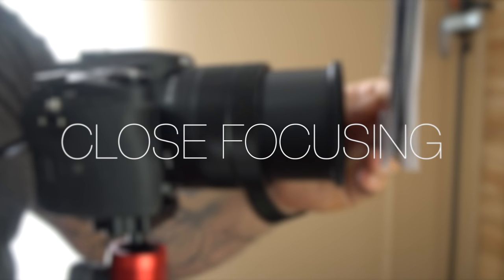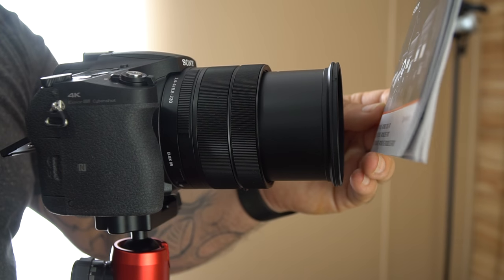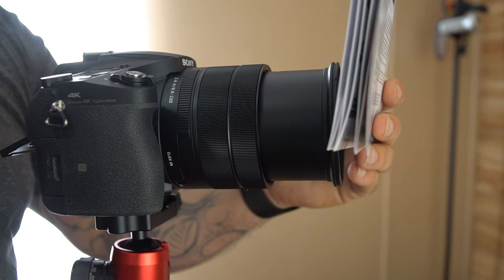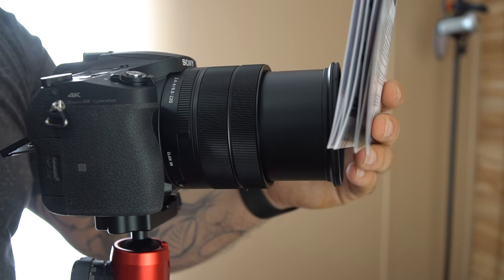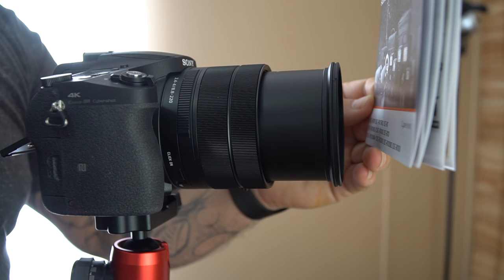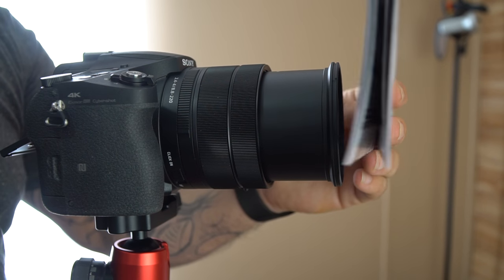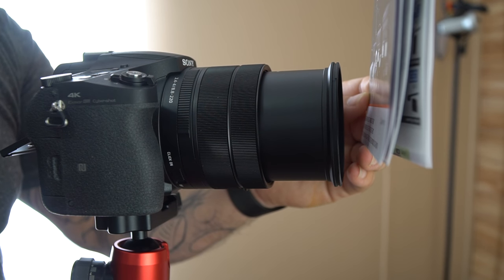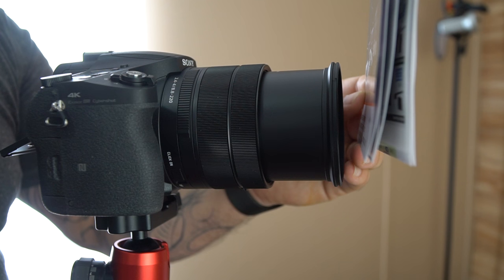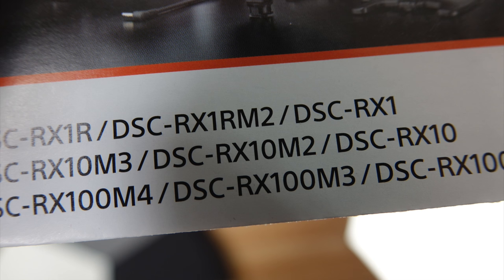Next let's talk about close focusing. This camera can focus at a minimum distance of just over an inch. So not only can you literally reach to the moon and back, but you can also take pictures of things extremely close to the lens — there's no two or three foot minimum focus distance. I took a picture of the pamphlet inside the box and it was perfectly in focus. Whether you need to go long or short, this camera has you covered.